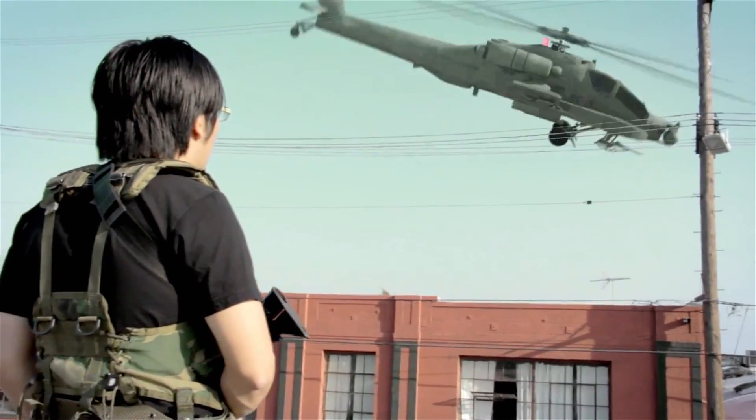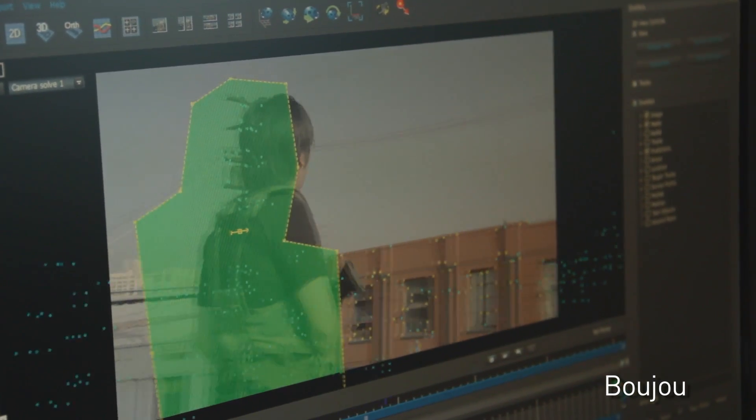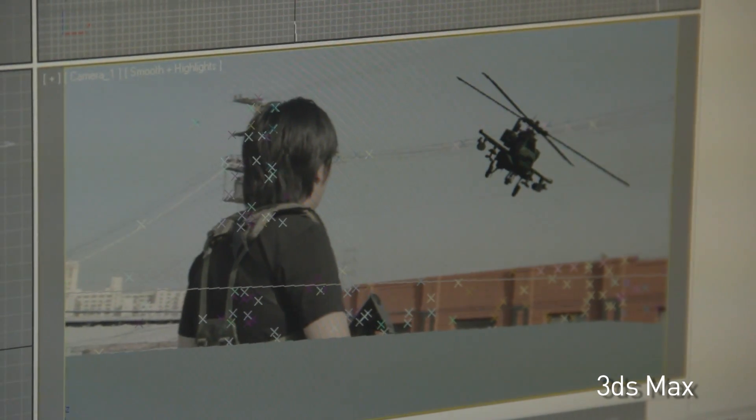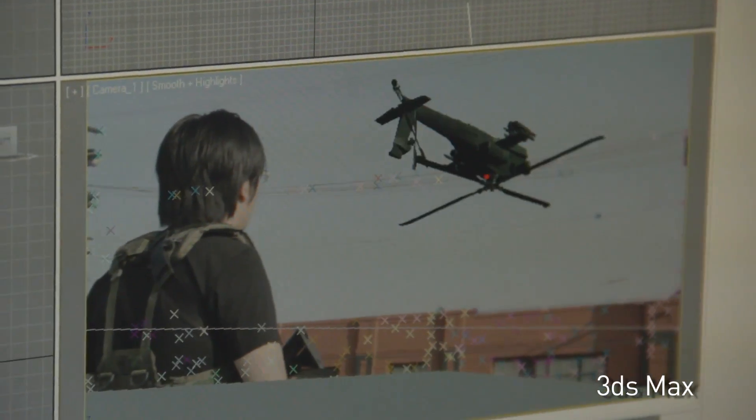I was particularly excited about the helicopter effect because we actually got to animate it wonking out. Normally with helicopters you just make them fly normally, but this time we had an excuse to make it go wrong. The first step is 3D motion tracking — a process that puts a bunch of tracking points on your footage and tracks where your camera is going, so you can lock a CG object into the scene. After that I bring that camera into 3ds Max and animate the helicopter coming down and moving across, and because the camera is tracked it sticks completely.